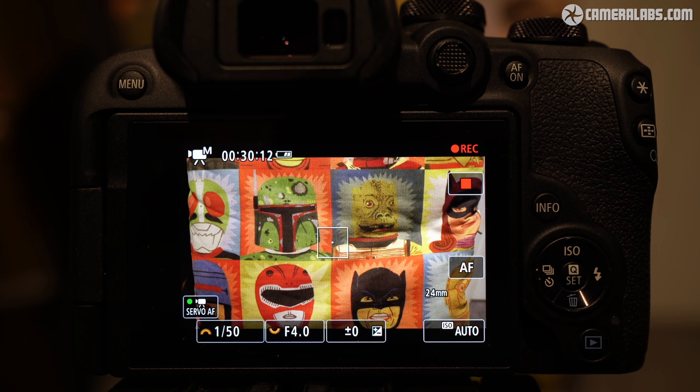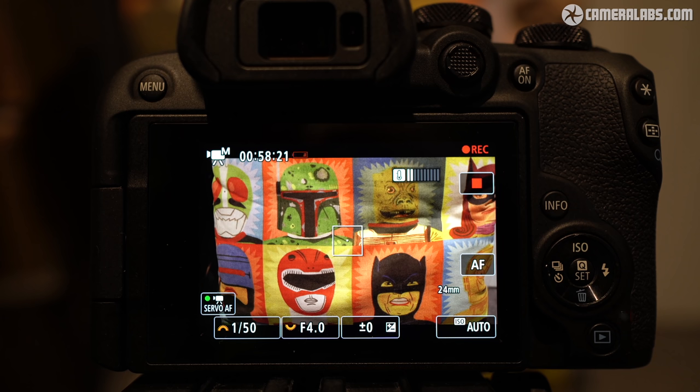The smaller battery means you're unlikely to get beyond an hour of 4K, and you can see the battery icon flashing as I approach 60 minutes. You'll also see the new temperature meter, helpfully indicating how close you are to overheating with a 10-segment scale, here currently at 2 bars with the camera only feeling a little warm.